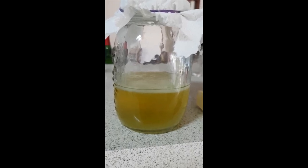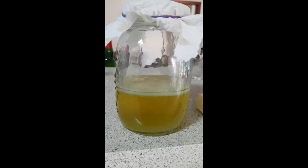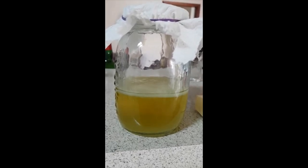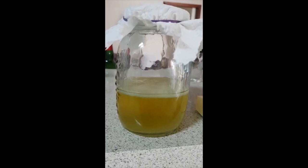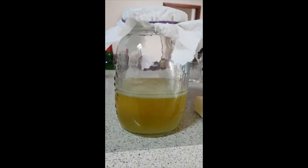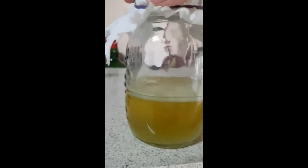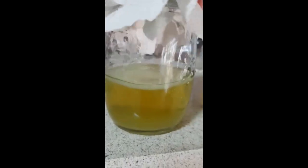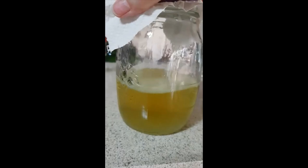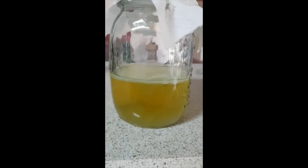Hey everybody, it's just me LTM. I am going to take the next step in this experiment. This is the kombucha SCOBY that I have finally been able to grow from a purchased commercial kombucha, and I think it's ready for me to start using it. It's quite thick, quite substantial, it's got sufficient body to it — it's going to hold itself together. I can shake it and it's not coming apart.